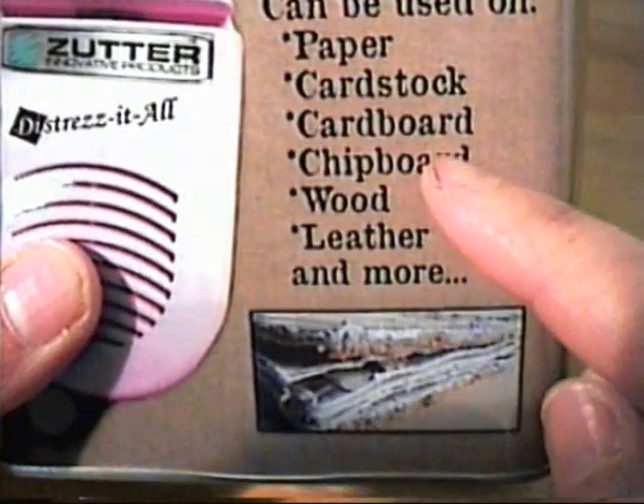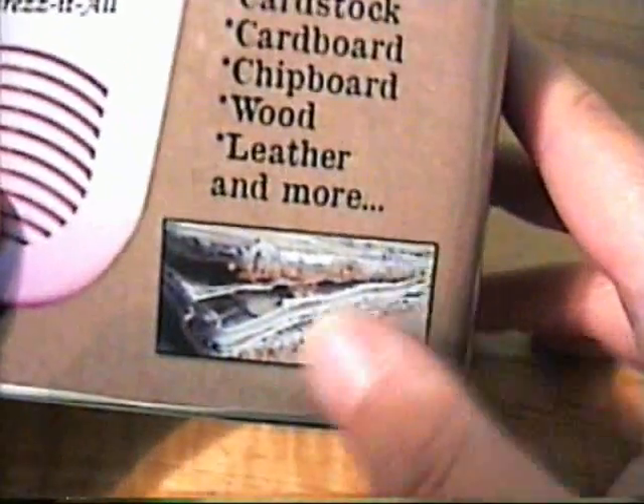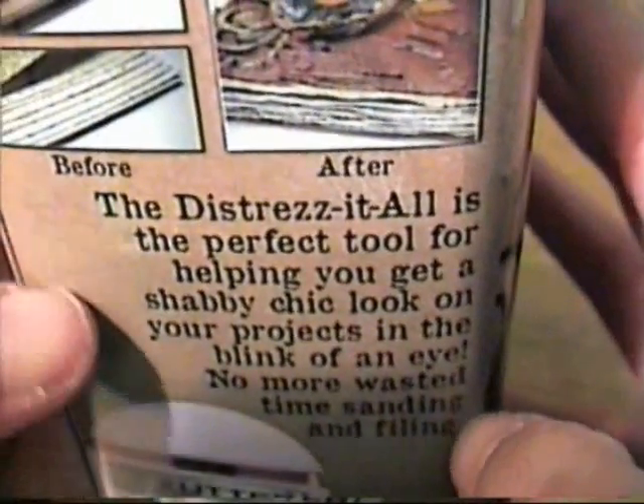I also ordered something that I could only find one package of — there are some gem fine pins, which are really pretty for putting beads on and such. Those are from Vintage Findings. And then I ordered the Distress-It-All by Zutter. It can be used on paper, cardstock, cardboard, chipboard, wood, and leather. It gives your papers a real distressed look, and I'm excited to use that. This will be awesome because I really hate distressing stuff.